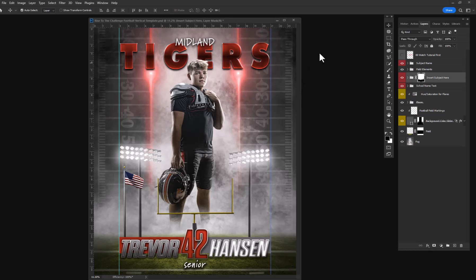Hey there, I want to show you the Rise to the Challenge Football Vertical Template. I'll give you a brief demo of how to use this. There is a full tutorial included with the instant download that's going to teach you how to light and insert your subjects.